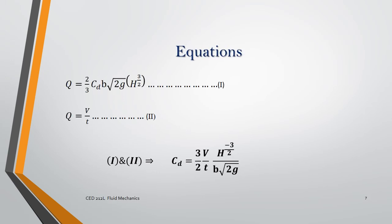We know that for discharge the equation for a rectangular notch is equation one, and for actual volume discharge it is equation two. So we can find the coefficient of discharge by combining equations one and two.